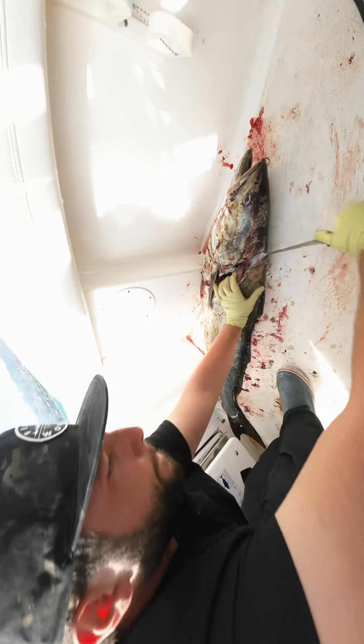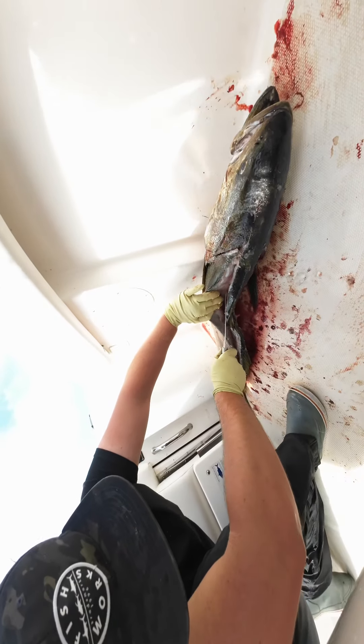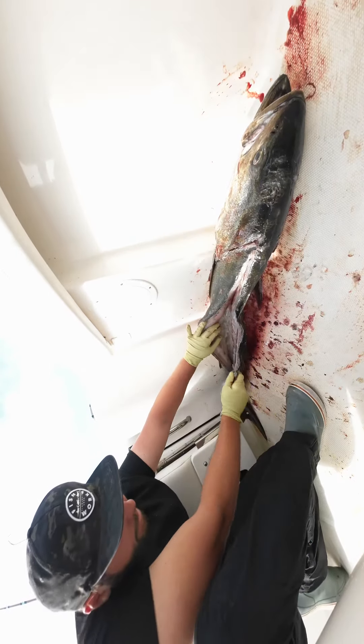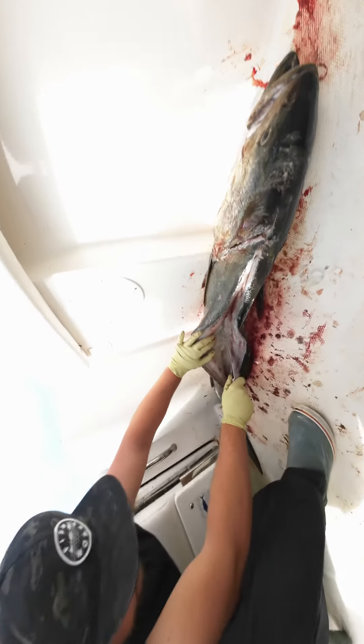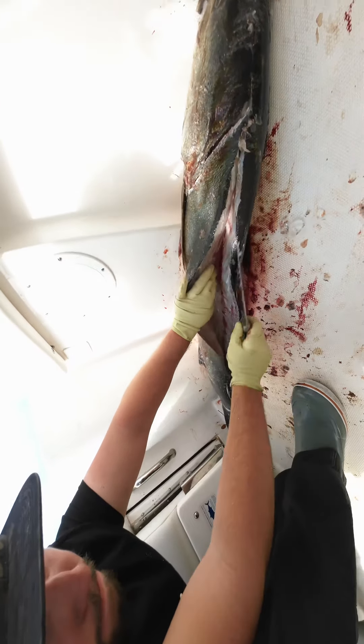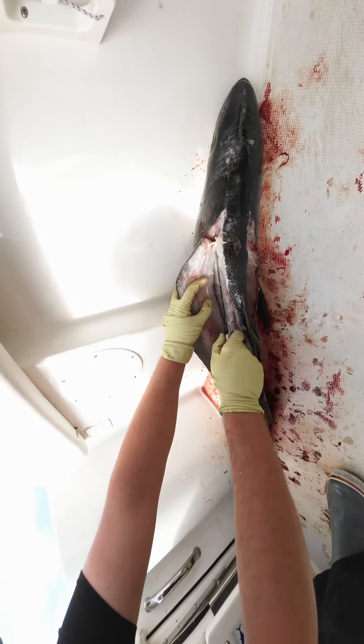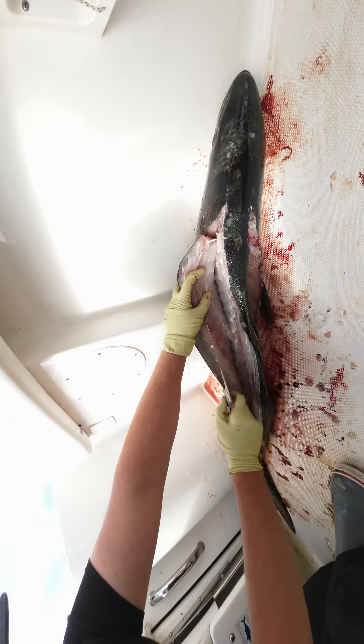These stones are actually called otoliths, and they help the fish balance in the water, which is pretty cool. They also help scientists understand their growth pattern — kind of like a tree stump. If you cut it in half, you'll see the rings. It's a really dense ring. The fish were really slowly growing during that period, and then the wider rings spaced out mean they were growing really fast. It's really cool.